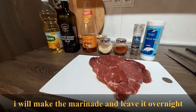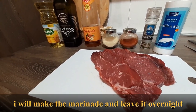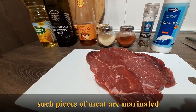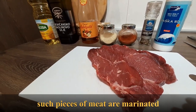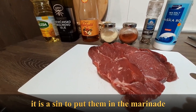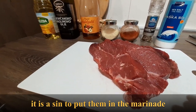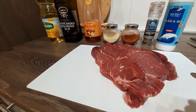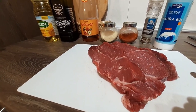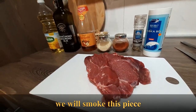I will put it in the marinade. In other words, these pieces are not really prime pieces. When you buy a real piece with marble, a red piece, this is the biggest problem. You can only put it in the marinade. This piece will be prepared in the smoke.